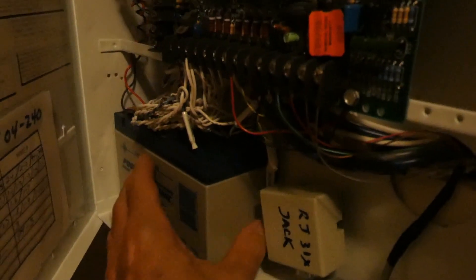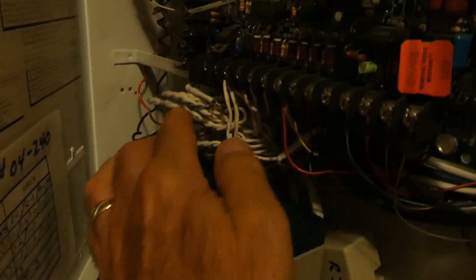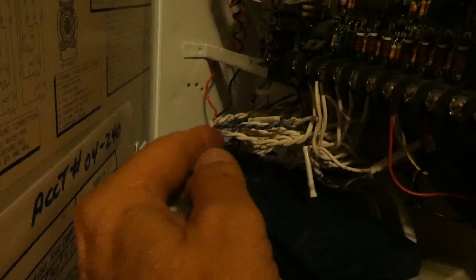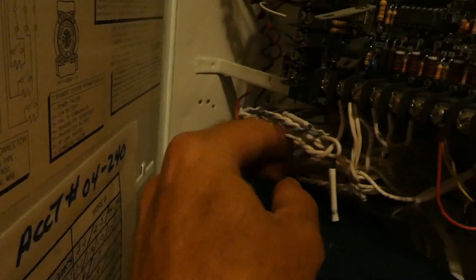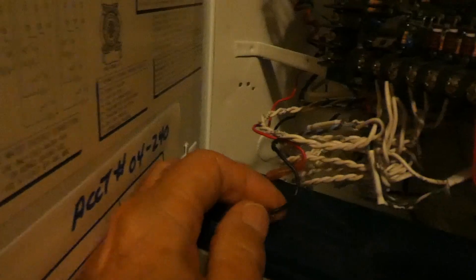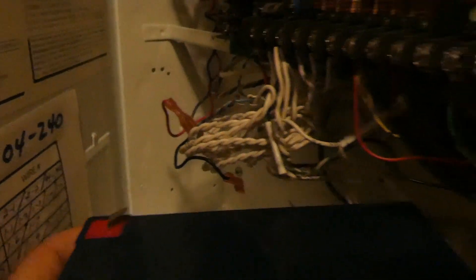I'm going to try to remove this one one-handed. You have a positive and negative wire connected — be careful not to knock a wire off. I'll twist it like this. Negative and positive — those are removed.